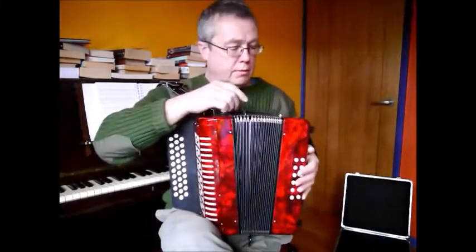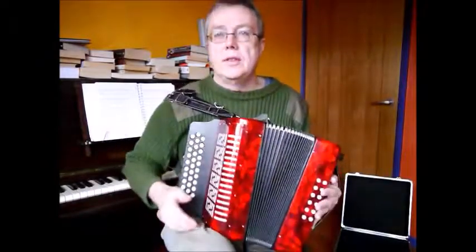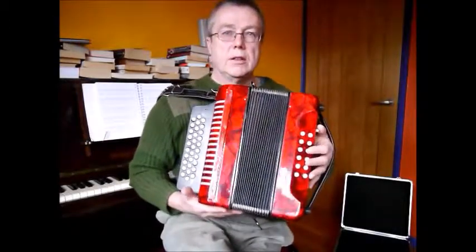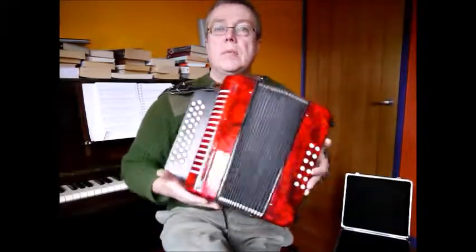One thing about these when they come out of the factory — quite often the tuning is awful, and in particular the tuning was very poor on this one. This is in fact a new one, but the tuning was so bad I fixed the tuning on it. It's a Chinese-made three-row entry-level melodion.